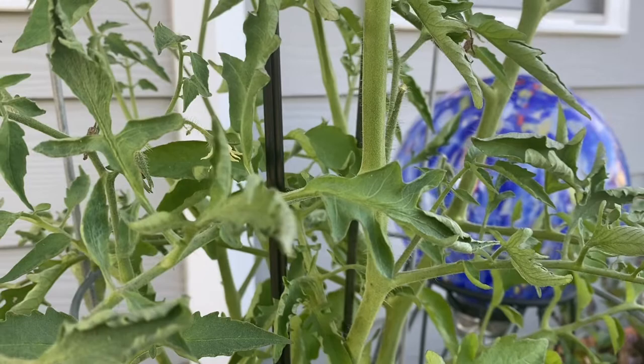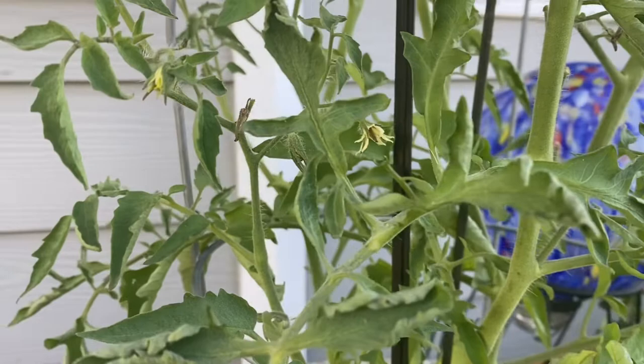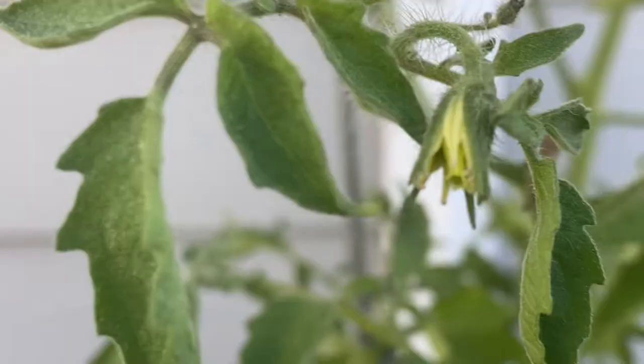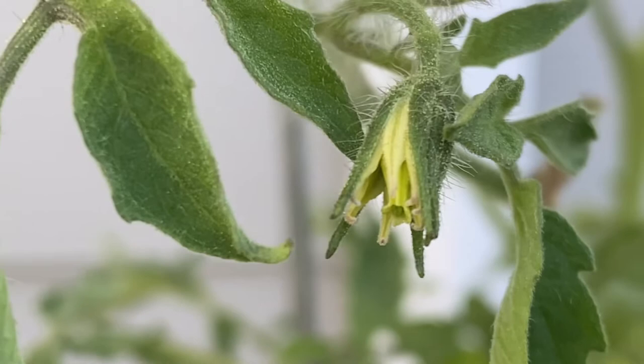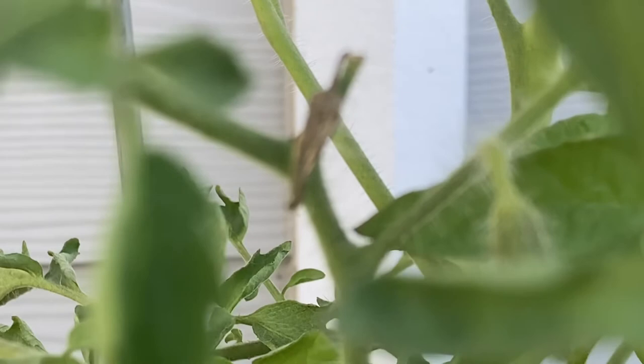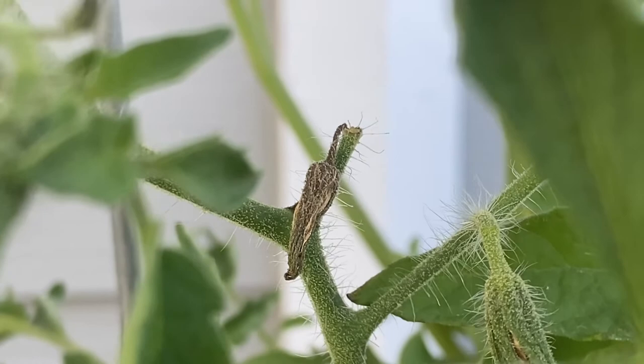Now let's talk about my second issue, which is blossom drop. My tomato plant has been blooming or producing flowers for several weeks. It will start out like this beautiful yellow flower right here, and then it will dry just like that one back there and fall off — drying and falling off without bearing any fruit.